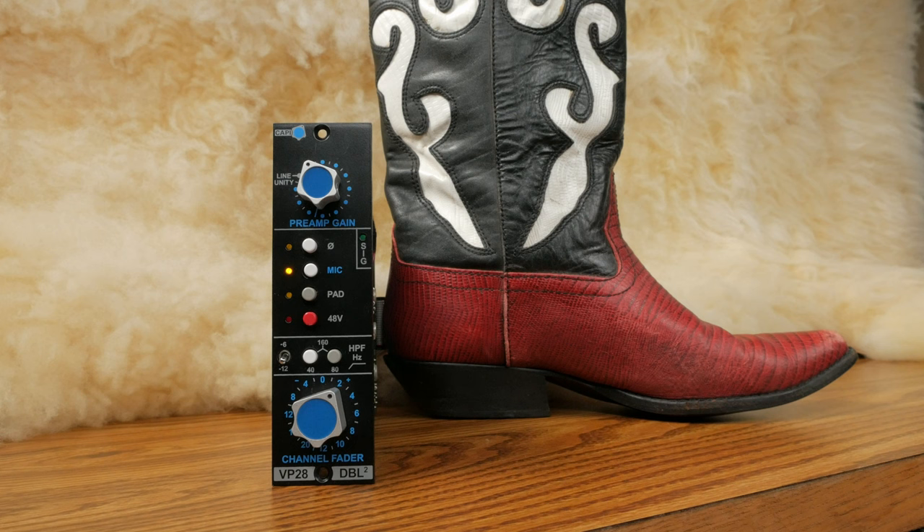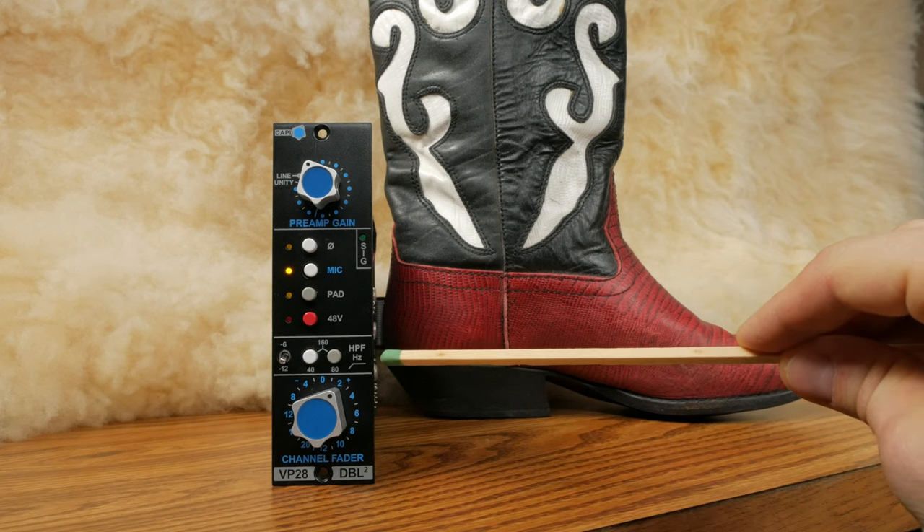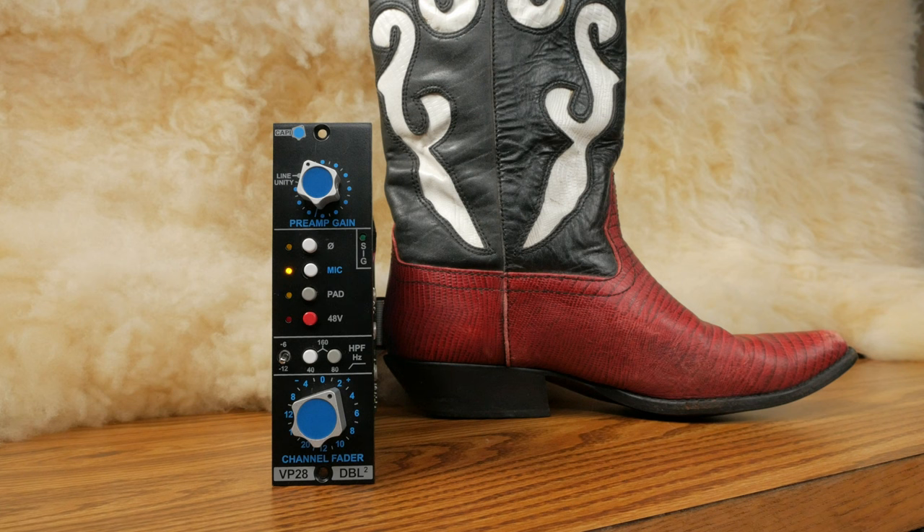The pad button provides 20 decibels of signal attenuation. If you find yourself with the output or preamp bottomed out, you can use the pad to give you more range to control the levels. The unit is also capable of providing 48 volt phantom power. The high pass filter has a few different options: you can select between a 40, 80, and 160 hertz high pass filter, and toggle the slope between negative 6 and negative 12 decibels.